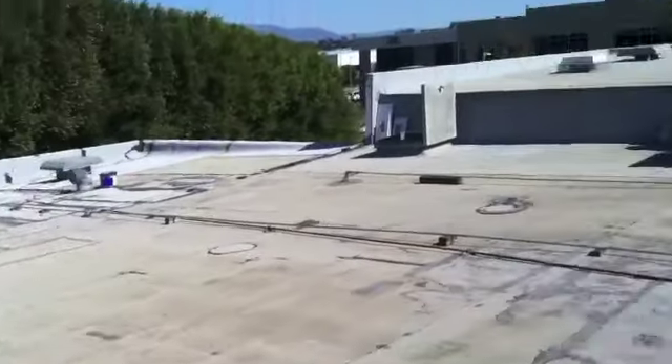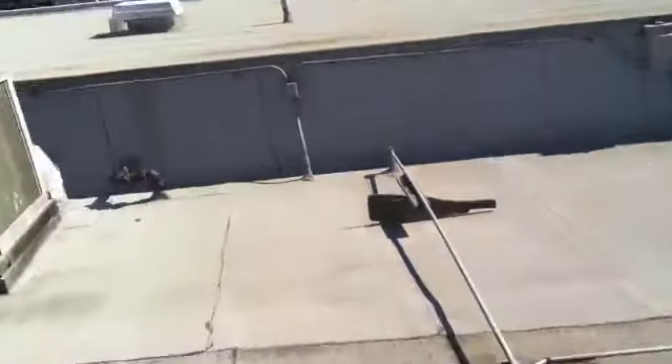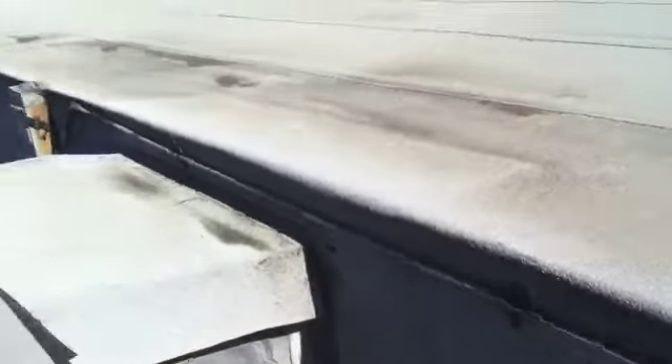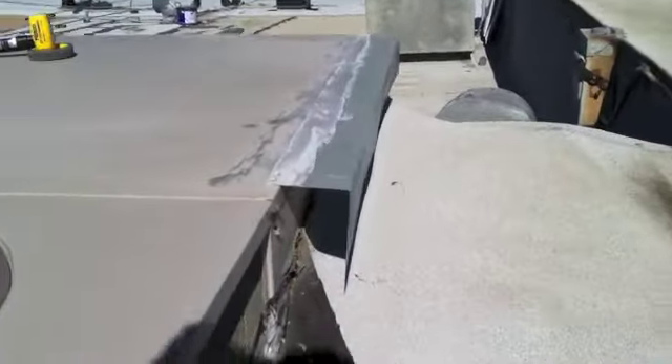All in all, clean the roof system up very nicely. In regards to the AC units, they're in good shape. Obviously, it's tough to get underneath there to roof properly. However, there are no leaks here currently from what I understand, so we're just going to go ahead and work around this area and maybe seal this back up a little bit better right here.